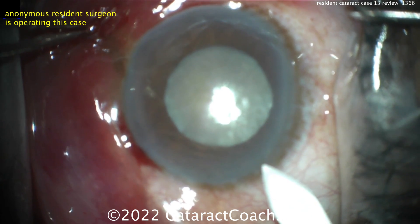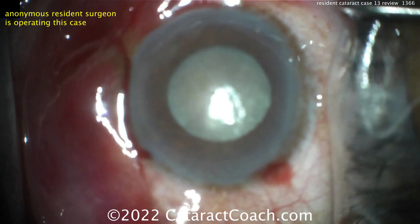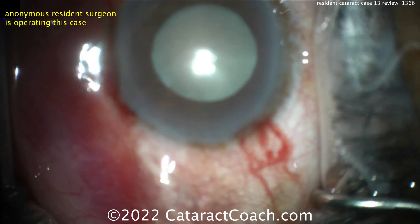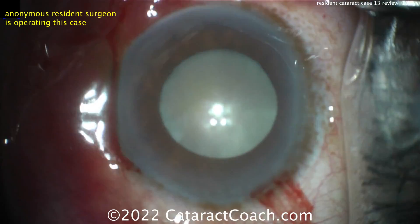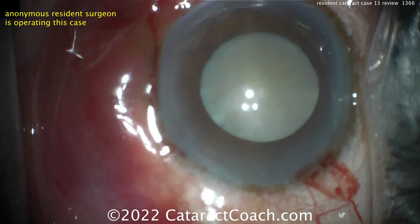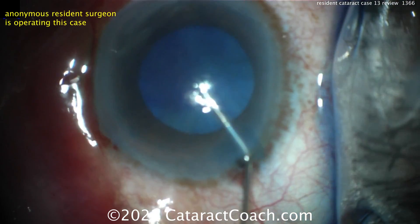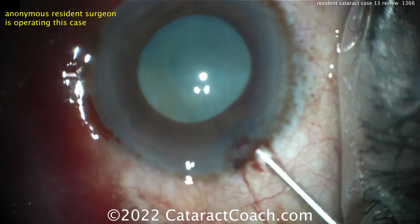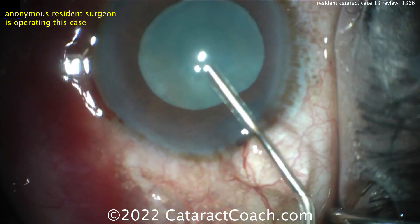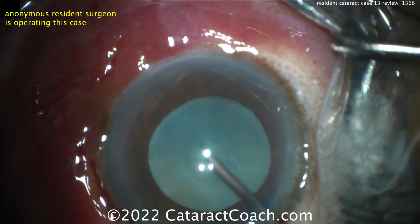Case number 13 — you can attempt this case, but you better have a really good attending helping you. The incision looks pretty good, hit the limbal vessels, maybe a little on the short side, but I'll take it. For case 13, it's pretty darn good. Here's the trypan blue dye — of course that's going to be needed. The key in this case is you need to get that pupil expanded; put some phenylephrine or epinephrine in the eye to get it bigger. Some more viscoelastic going in — you can get some viscomydriasis, that is helpful.